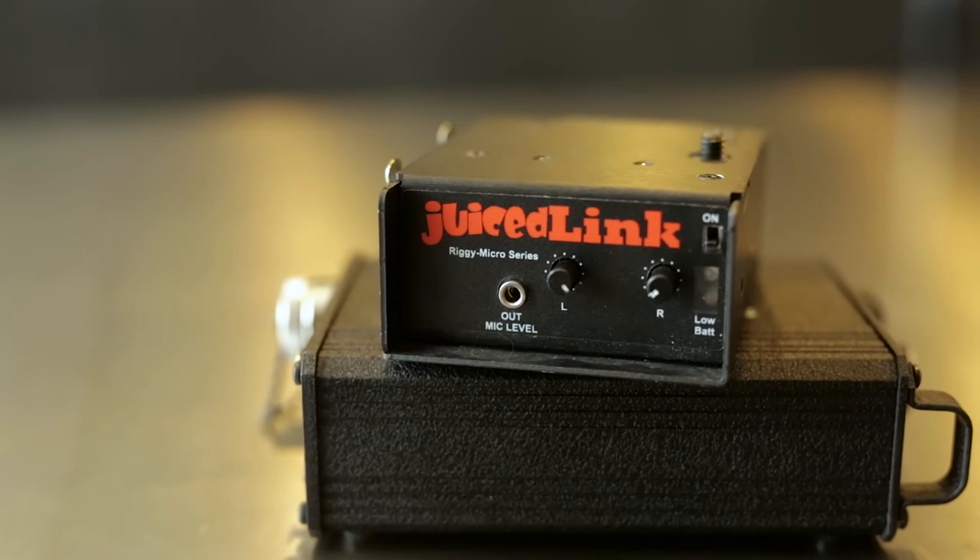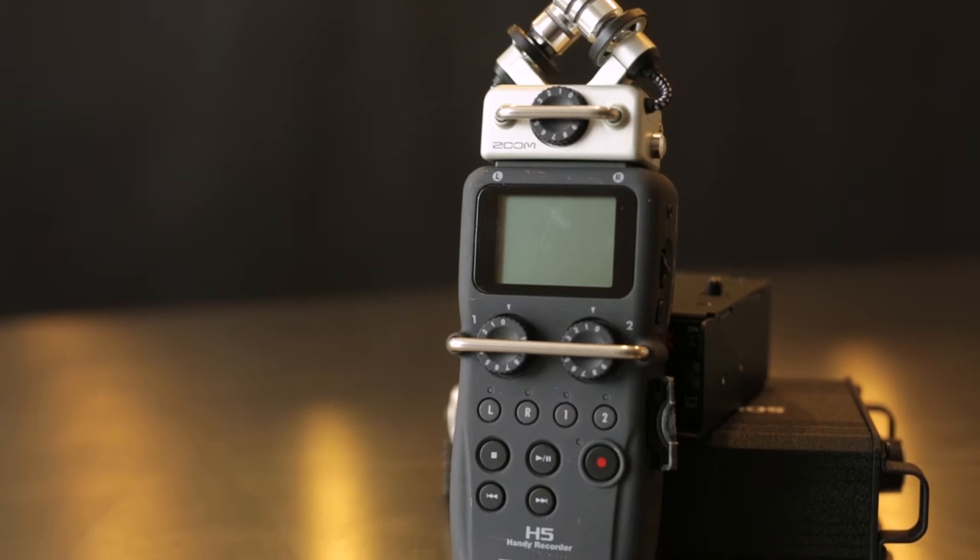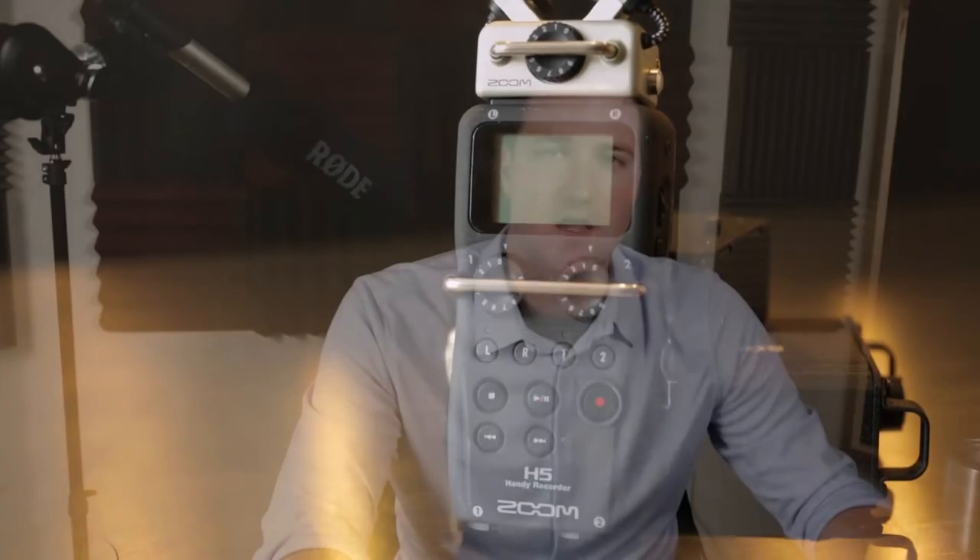Welcome. Today we're going to look at three XLR preamps: the Juicedlink Riggy Micro, the Sound Devices MP1, and the Zoom H5, which is also a recorder. If you'd like to skip right to a certain section, check the video description box for links. At the end of the video I'll give a quick rundown of the strengths and weaknesses of each preamp and let you know which one I went with.